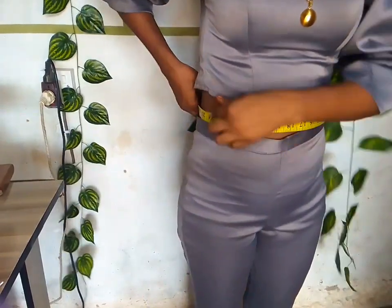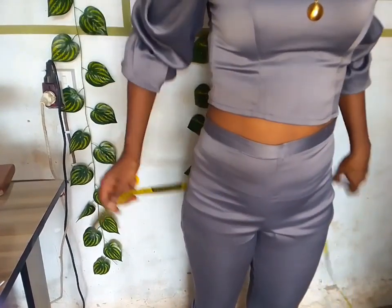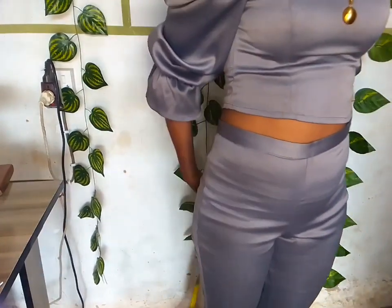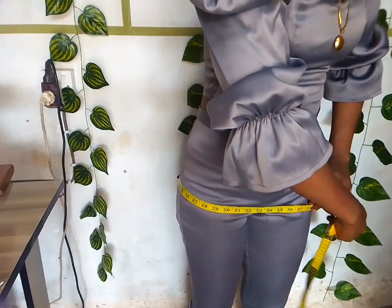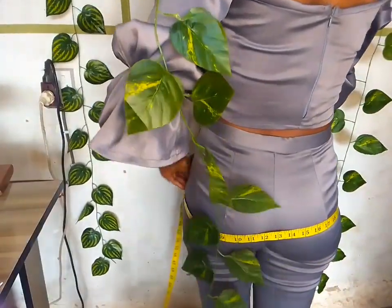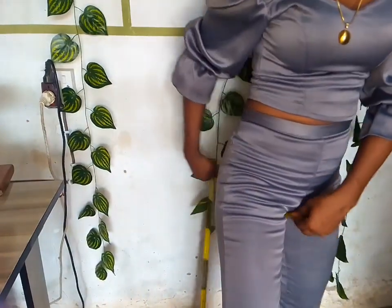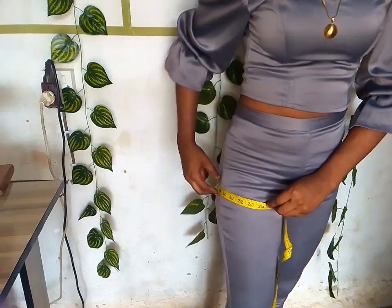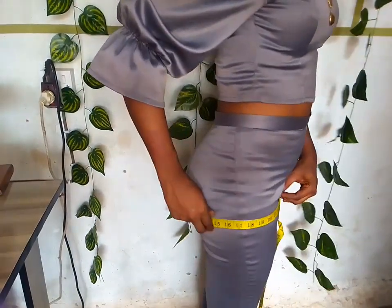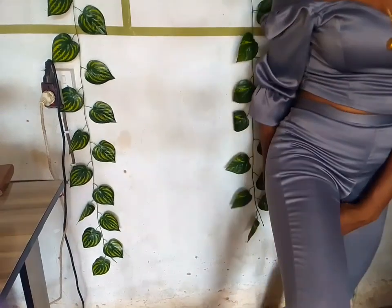I did a few short videos on how to take your waist measurement, your hips, and your thigh. The first thing I did was to measure my waist. After measuring my waist I went to measure my hips. It doesn't have to be too tight — it has to have a little bit of ease. Then go ahead and measure your thigh: just place your tape in between your laps just like you're seeing on the screen. It doesn't have to be too tight, it just has to have a little bit of ease.